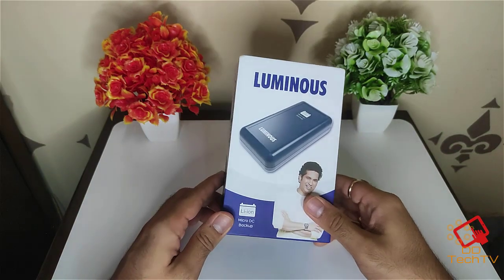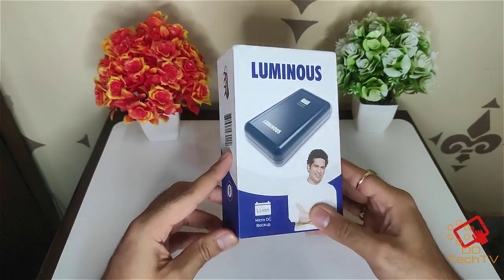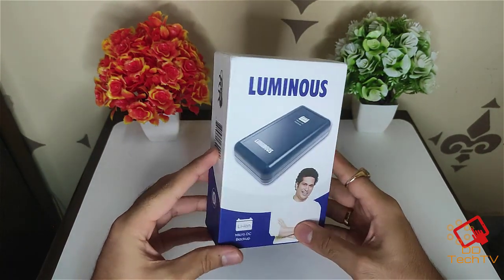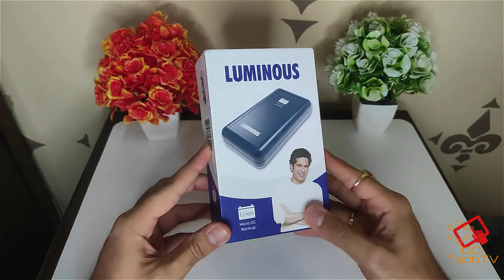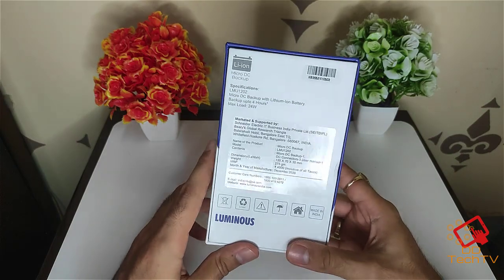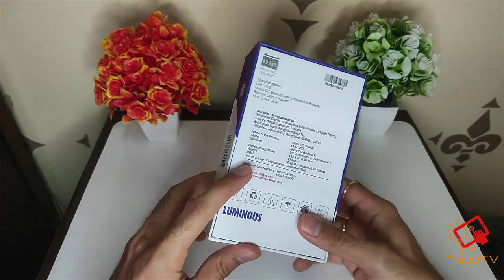Hello guys, this is DD Tech TV and today we have a special unboxing as this is a recently launched product. Today we are going to unbox the Luminous power backup for Wi-Fi routers. It is specifically made for Wi-Fi routers and CCTV cameras.